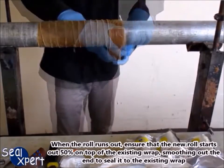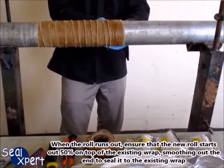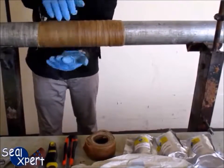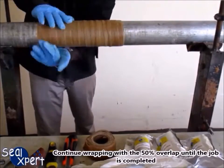When the roll runs out, ensure that the new roll starts out 50% on top of the existing wrap, smoothing out the end to seal it to the existing wrap. Continue wrapping with the 50% overlap until the job is completed.